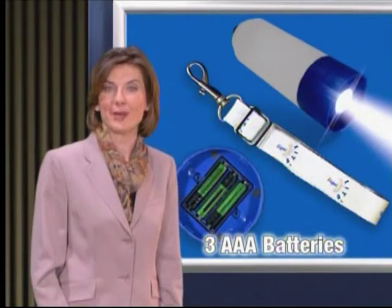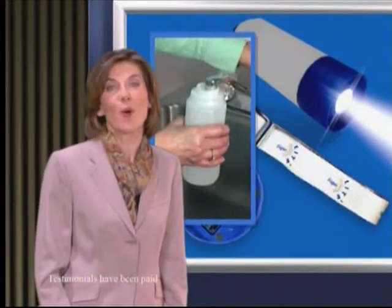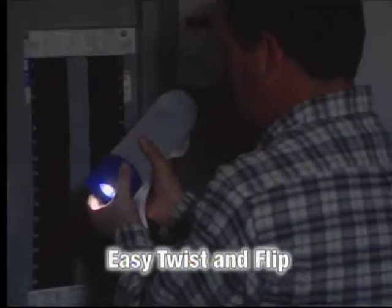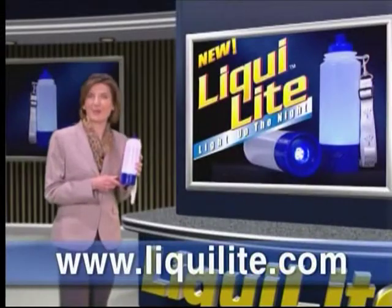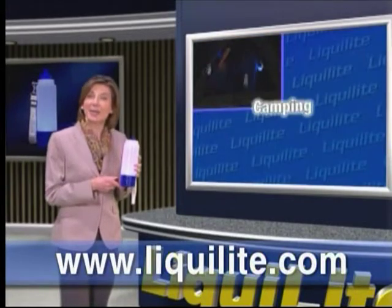Liqualite comes complete with everything you need, including three AAA batteries and a comfortable, adjustable lanyard. All you need to add is water or your favorite beverage. Liqualite's unique twist-and-flip water-resistant ABS base allows you to quickly and easily change from lantern to flashlight mode. Be ready for emergencies with the bright light and long-lasting consumable water source. Great for all recreational activities, including camping, hiking, cookouts, vacations, boating, hunting and fishing, and sporting events.